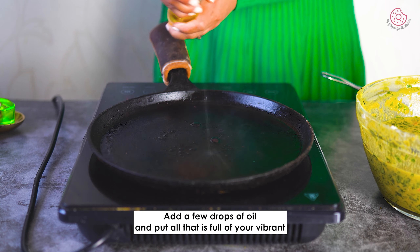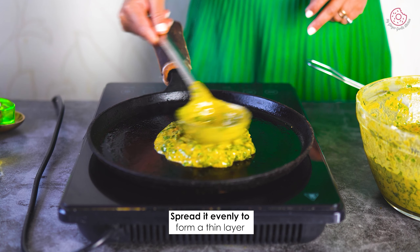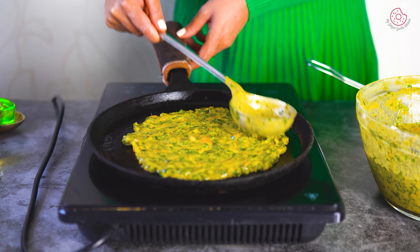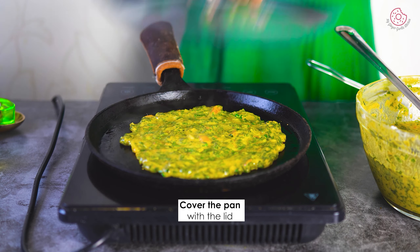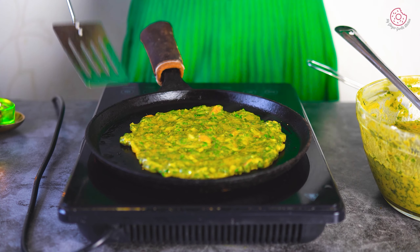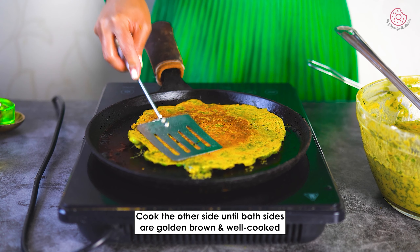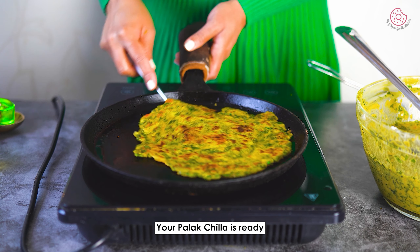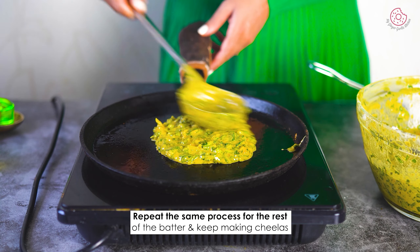Now heat your pan, add a few drops of oil and pour a ladle full of your vibrant palak cheela batter, spreading it evenly to form a thin layer. Spray the top with some more oil. Cover the pan with the lid and cook on medium heat until the edges start turning golden brown. When the edges are golden, flip it and let the other side cook to perfection. Your palak cheela is ready. Repeat the same process with the rest of the batter.